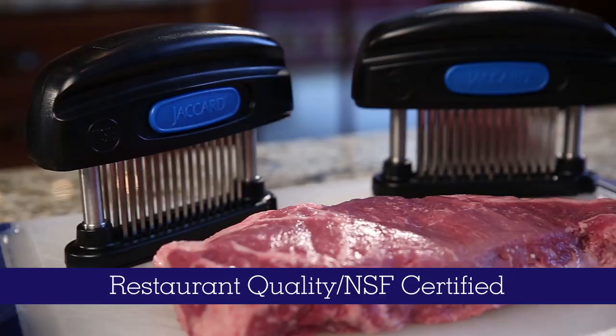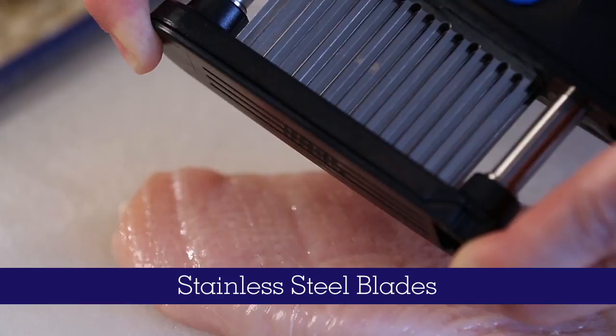Thinking about purchasing a meat tenderizer? Why not try Jaccard's Professional Restaurant Quality NSF Certified Meat Tenderizer.